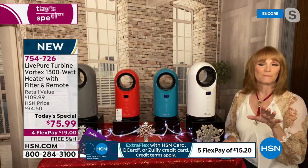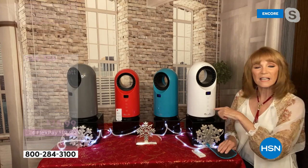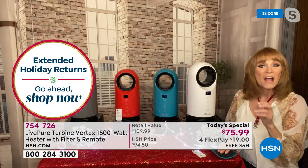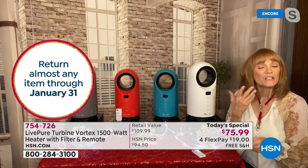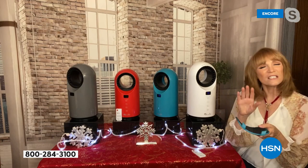With the rotating feature, as that heat's going out, we can set it to one side of the room to the other. And you can also set a timer. I like this because before I lived in Florida, I lived in New York, and I hated mornings because you get out of bed and it's freezing. This has a timer — set it so when you step out of that bed and touch the floor, it's not cold in your room. And LivePure is famous for its filtration, so they gave you a cleanable filter in the back.